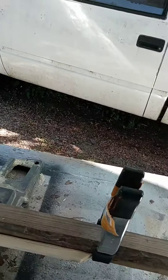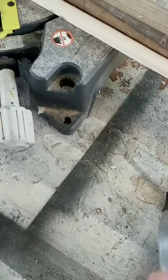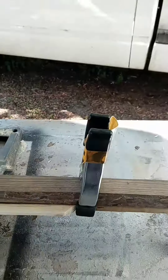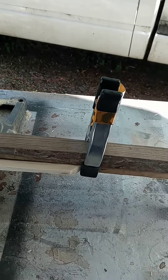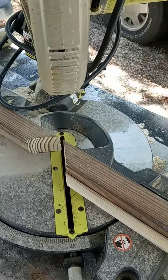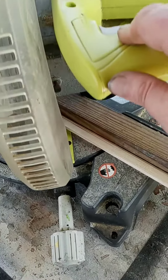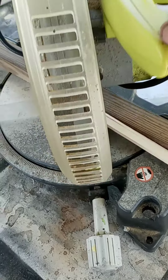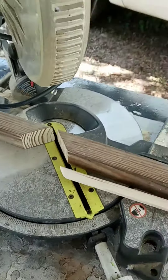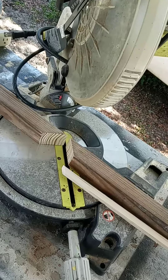I use that along with just regular old clamps to determine the length, and from there I can make a copy of whatever cut I want every time. It really seems to speed things up — later!